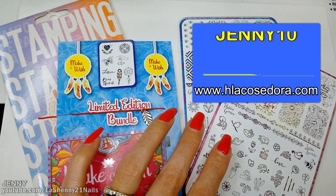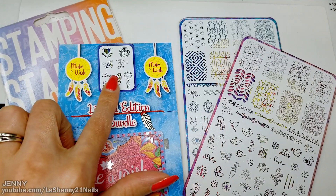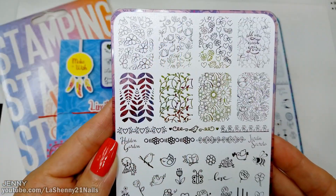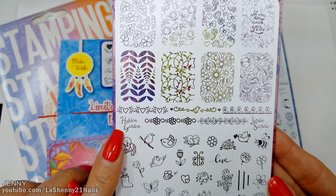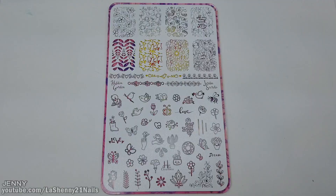The bundle includes two full size acrylic stamping plates and a mini collector's stamping plate. For today's manicure I'll be using the Hidden Garden stamping plate. Here's a closer look at the designs on this plate.